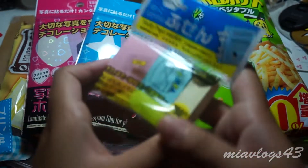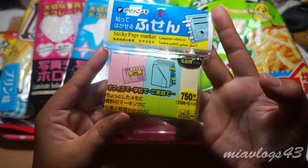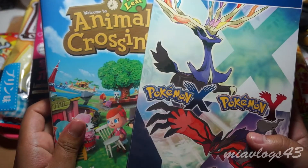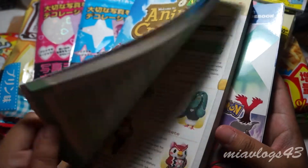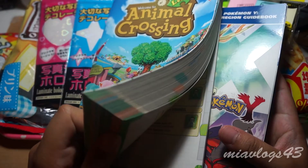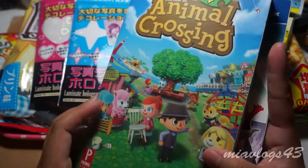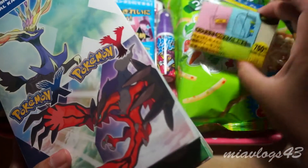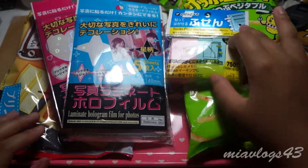It tastes really good. Another thing from Marukai in San Diego is the sticky page markers — little sticky tabs. The reason I got these is because I purchased a few guidebooks recently for two of my favorite games. I thought it would be easy to use markers, especially for the Animal Crossing New Leaf Prima Guide in English, because the color tabs don't really help at all. These two guidebooks were not purchased at Marukai — I just wanted to let you guys know what I was using those sticky tabs for.